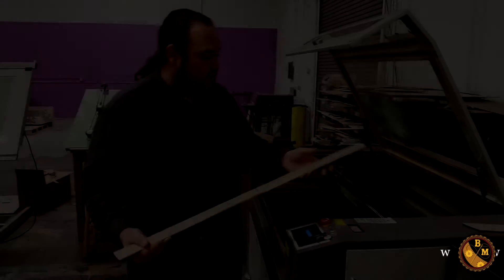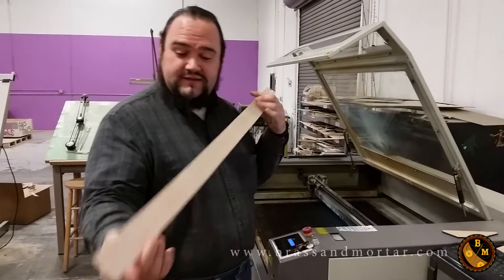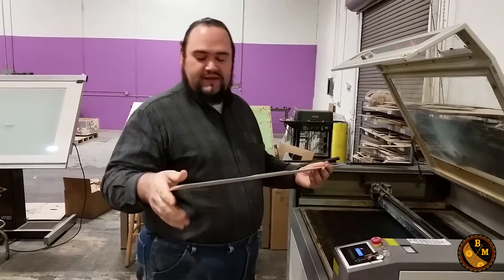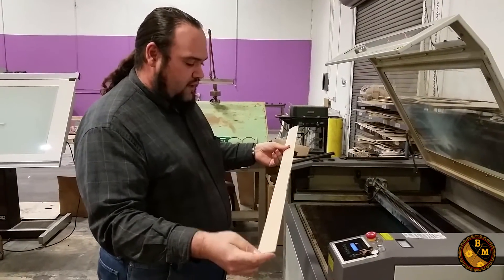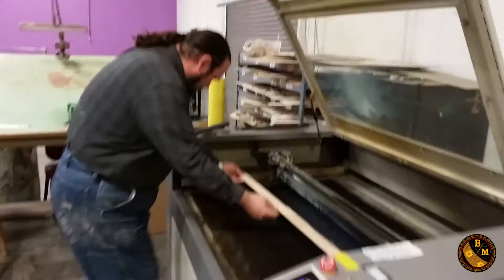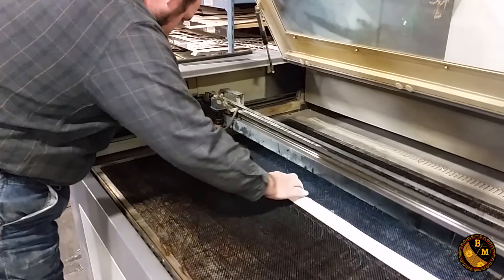I'm making a ruler and I already have it pre-beveled and exactly the right physical shape. I used the belt sander and made marks, and I explained that in another video. So what I'm going to do now is etch it. I have the marks where I want to actually start etching on the wood, just like a little guide mark.